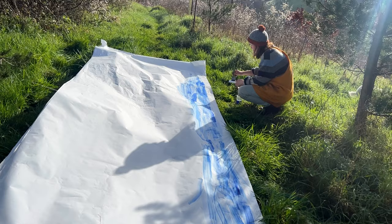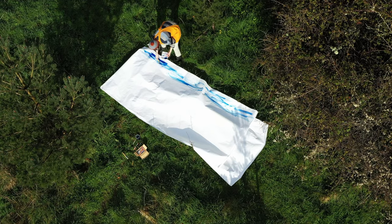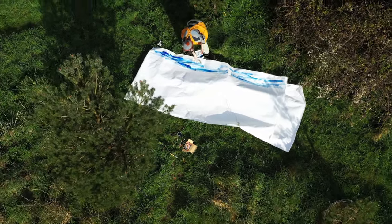I started off by doing a wash of colour just to try and get rid of all the whiteness of the paper, which can be really intimidating, and then I started adding in details later on.